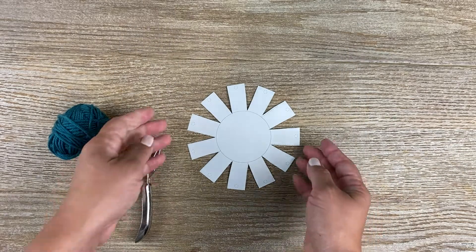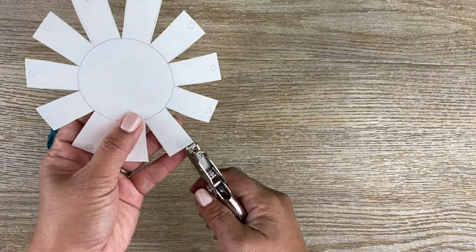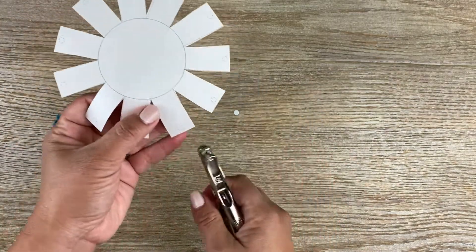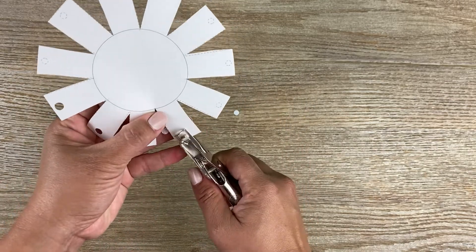Now that you have it all cut out, you can take your hole punch and just punch out the circles that are all along the rectangles, which look like little flower petals.